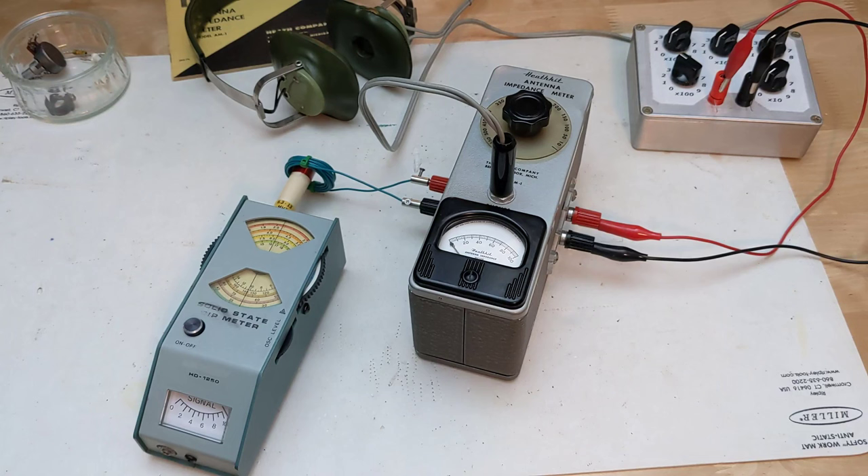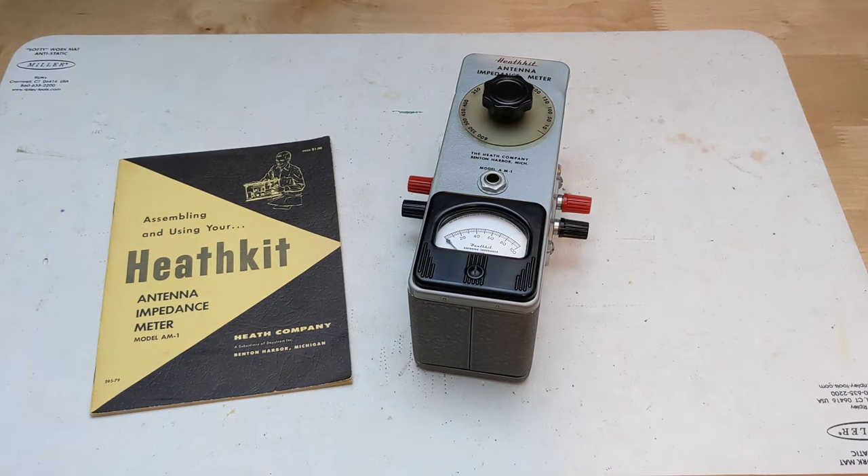Operation as a field strength meter would require a small antenna like a length of wire, and the meter would then indicate the relative signal strength. It's not particularly sensitive, but would work if placed near a transmitting antenna. I bought this unit in February of 2024 from a local eBay seller.